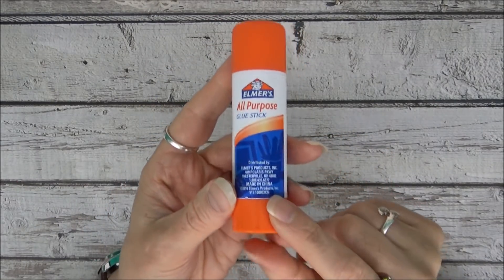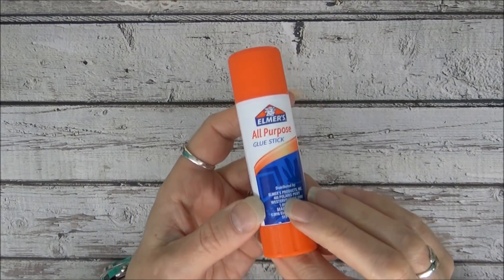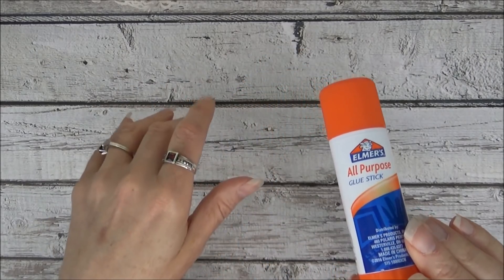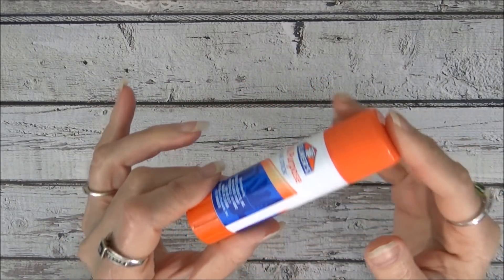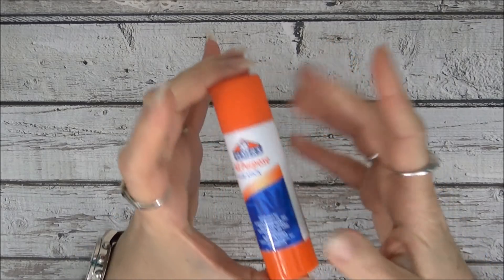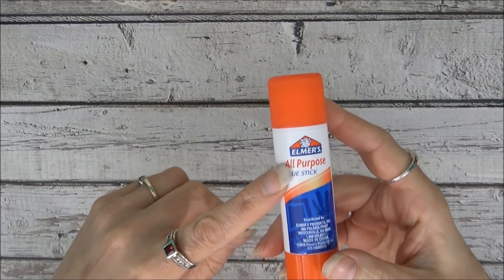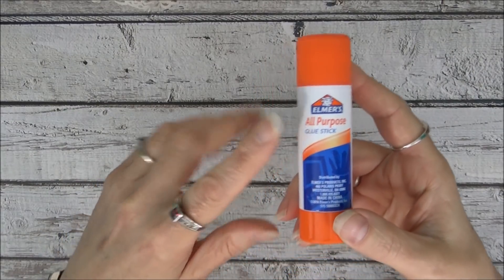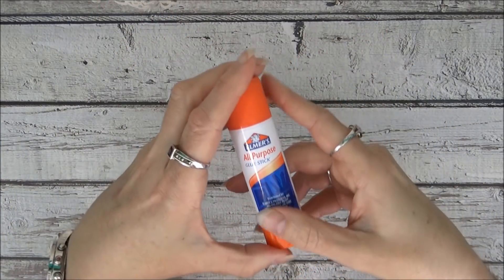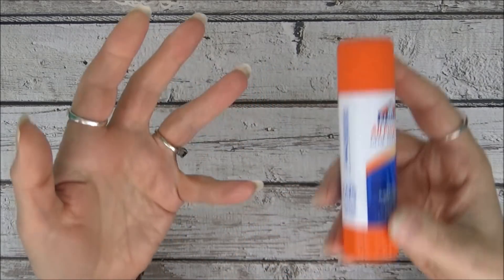I also have a glue stick, which I use not for something I want permanently placed on paper, but when I know I'm going to go back and stitch later. It's a good way to stick down a layer of paper before doing some stitching around it. It's permanent enough that way, but I've found that using glue stick alone on paper can cause it to come off the page later. I suspect this is because it's a wax-based glue that tends to dry out.